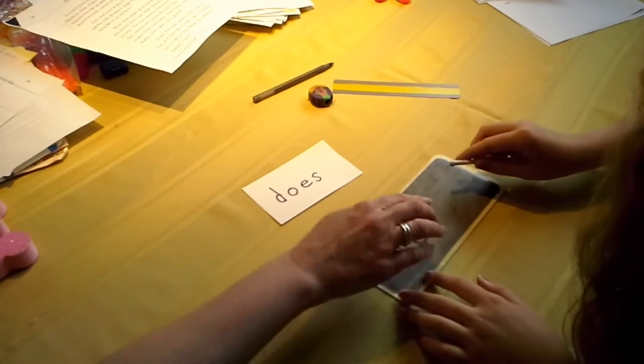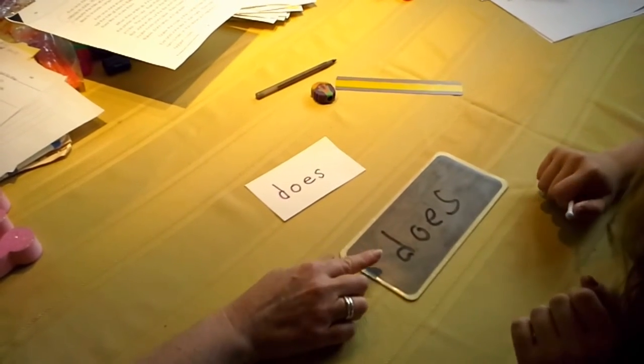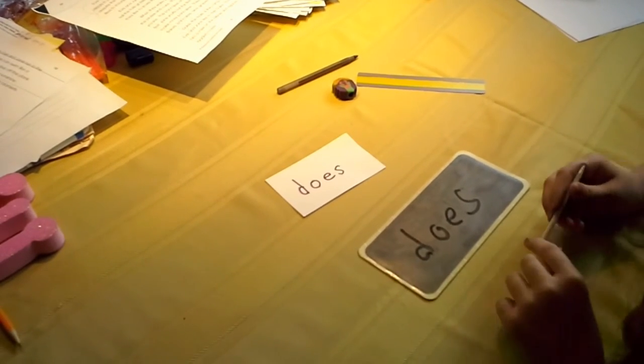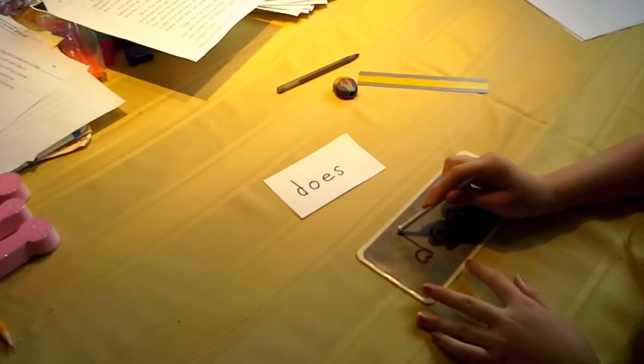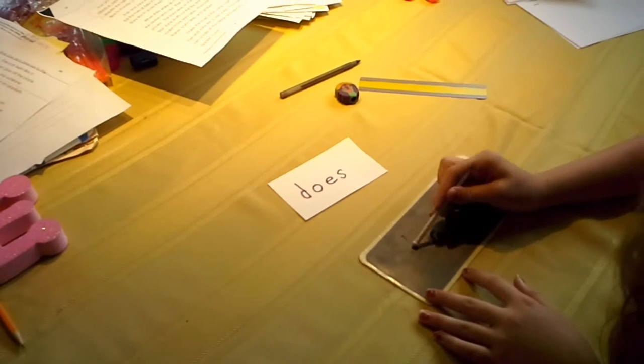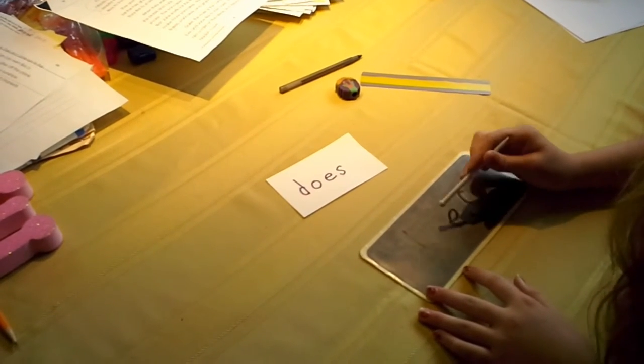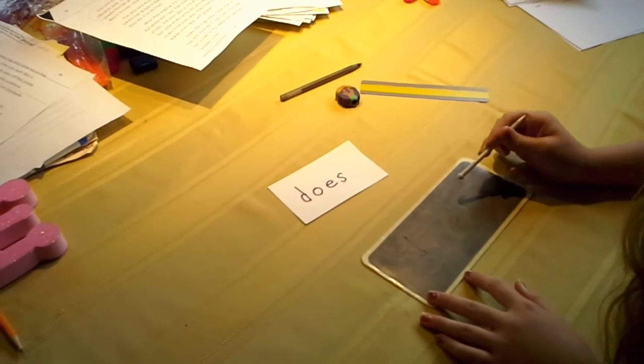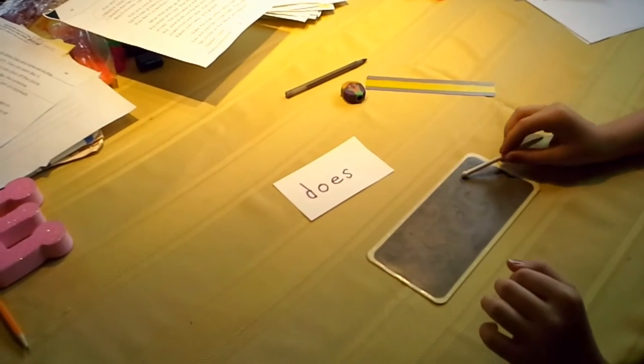Oh wait, wait, wait — I have an idea. Put your S back on there. When you erase, retrace the letter to tell us what it is as you erase it. D-U-S-T. Spells? Dust. Excellent. Very good.